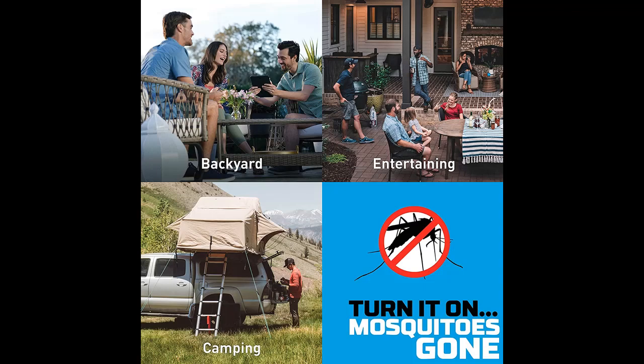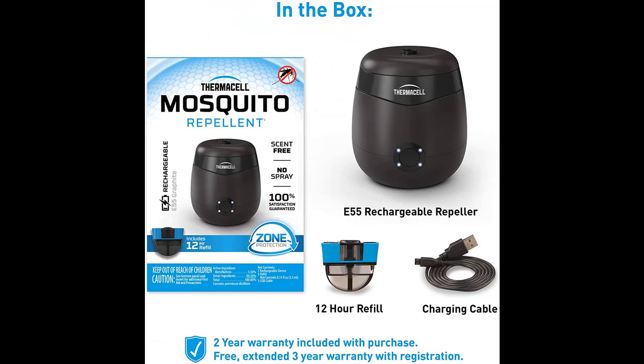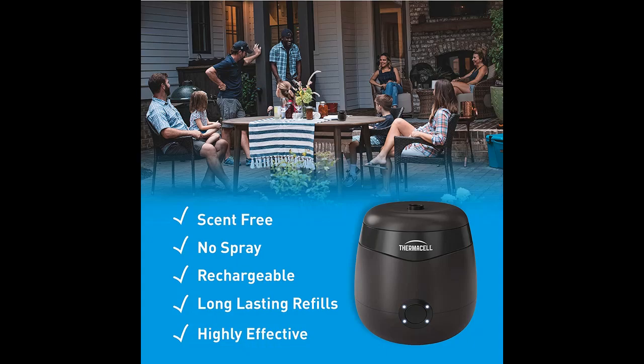The E55 is ideal for the backyard, poolside, patio, and more. Enjoy 12 hours of continuous mosquito protection with the included scent-free refill. Stay protected even longer with a 40-hour refill. Powered by a rechargeable lithium-ion battery, the E55 provides 5.5 hours of continuous mosquito protection on a single charge.